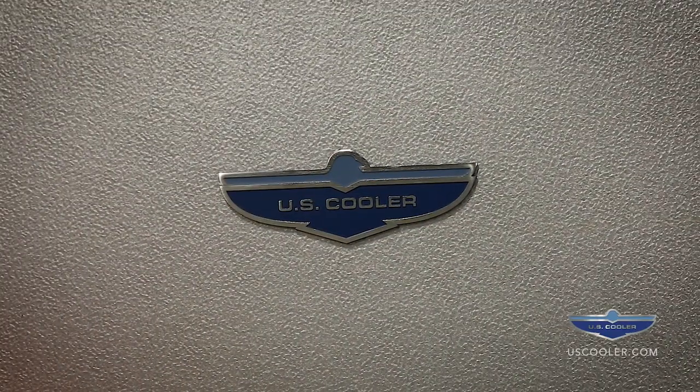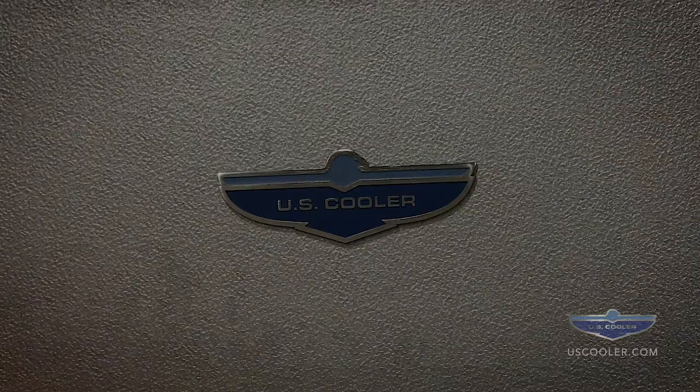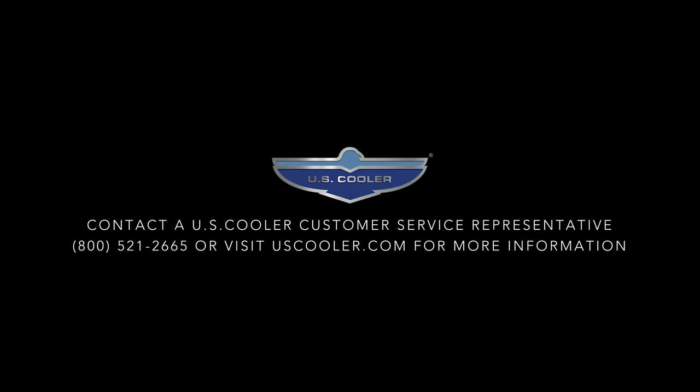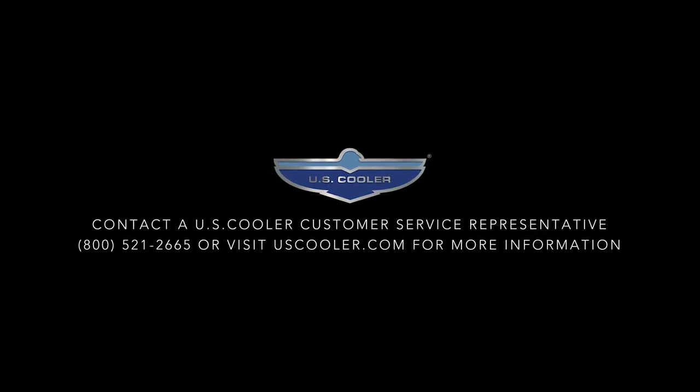We hope that this video has assisted in assembling your walk-in cooler or freezer. Please contact a US Cooler customer service representative at 800-521-2665 if you have any questions or comments. Thank you for using US Cooler.